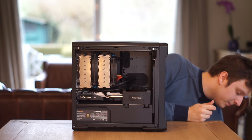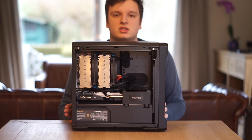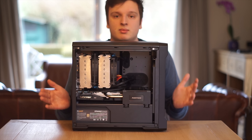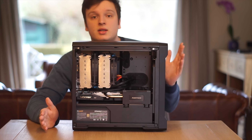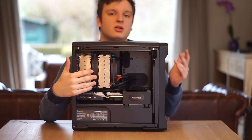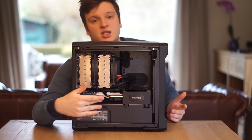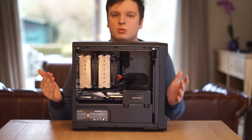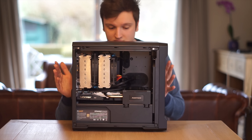I cannot stress this enough — in the past I sometimes reviewed a case without keeping price into account. Taking price into account now, value for money, I still have nothing to complain about. Big CPU coolers fit; any air cooler will fit depending on your motherboard and graphics card. Any graphics card length or width will also fit. It is ITX only, so keep that in mind.